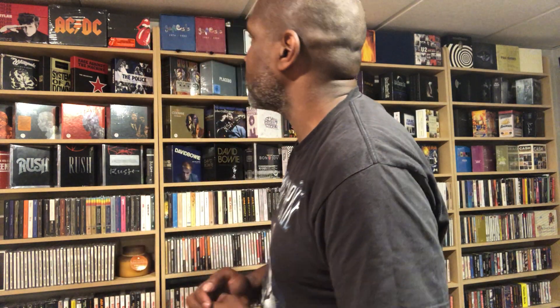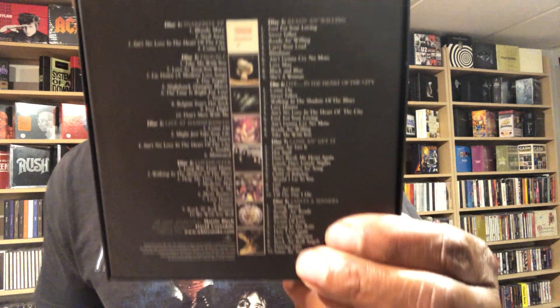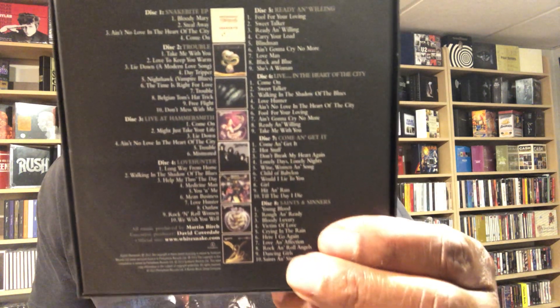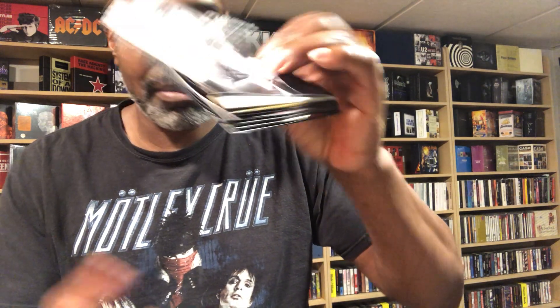Little Box of Snakes — Whitesnake. Another great set. This is one I wish they would have made a little more substantial, like the Radiohead set or something. Because you're getting all that classic early Whitesnake right there — those early classic albums. But it's a decent set, nothing's going to blow you away in terms of the actual set itself. The CDs are still kind of the same slim cases. But as far as albums go, just a cool little set. It would have been awesome if they'd made it more like the Radiohead set.